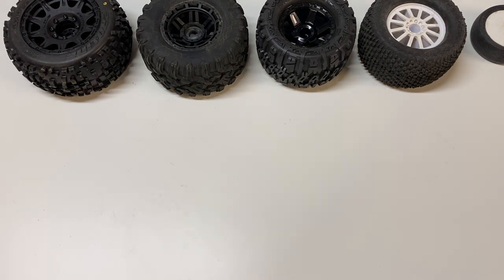Tires are actually the most important performance modification you can make for your RC car. They're what stick your vehicle to the road, to the dirt, to the track or whatever type of surface you're running on. So picking the right type of tire is really important. Today I'm going to cover all the different types of tires for your 1/10 scale off-road vehicle, covering a lot of different types of surfaces.